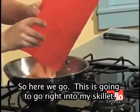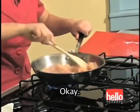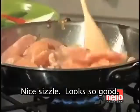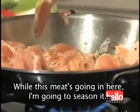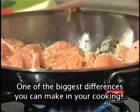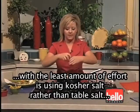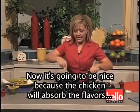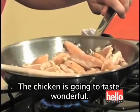Here we go — nice sizzle. While the meat's in here, I'm going to season it with a little bit of kosher salt. One of the biggest differences you can make in your cooking, with the least amount of effort, is using kosher salt rather than table salt. And a little bit of pepper, of course. The chicken will absorb the flavors of those scallions from before, so the chicken is going to taste wonderful.